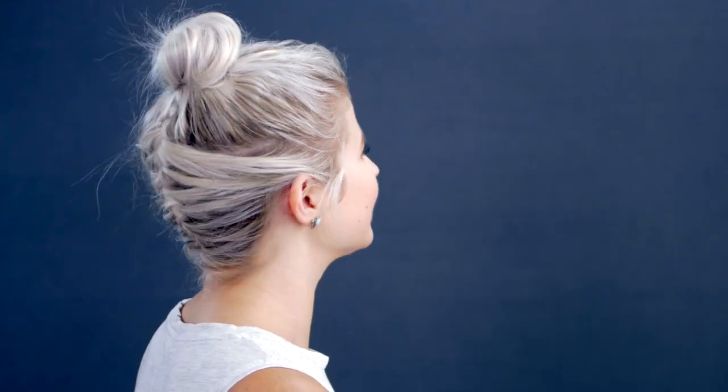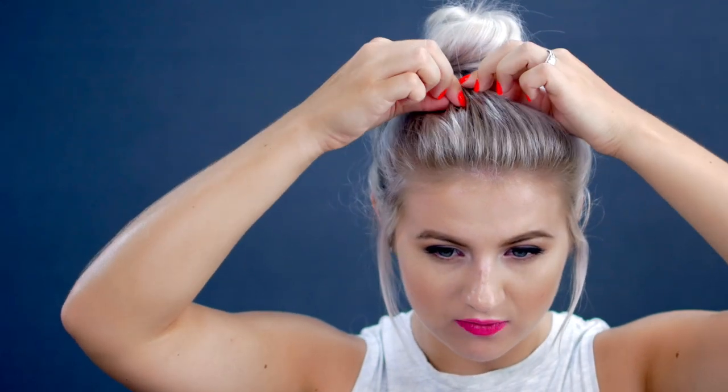Once I have the braid and the bun completely done and secure and just the way I want it laying on my head, I'm going to go back in and pull out some of these front pieces to frame my face a little bit. This one already came out because it's short, but I'm going to pull a little bit more on this side to frame my face. You don't have to do this — I know some people don't like it — but I like doing this part. Maybe pull some hairs up right here to give it a little bit more volume.